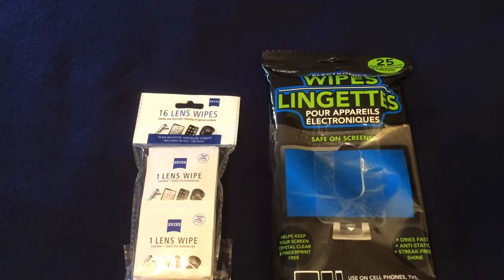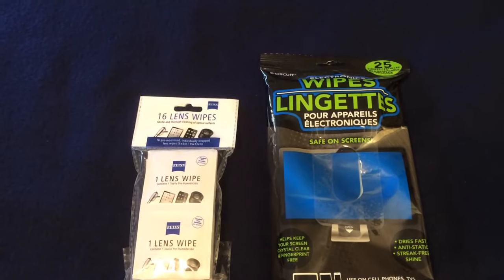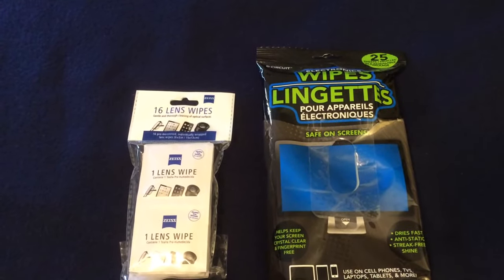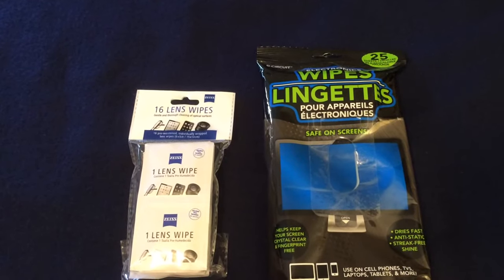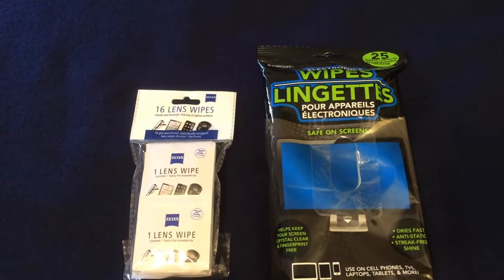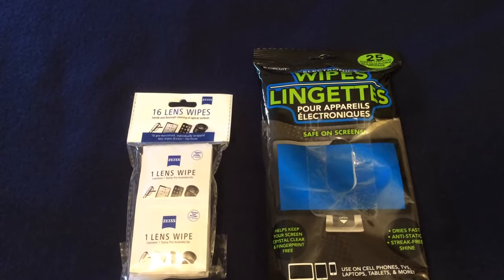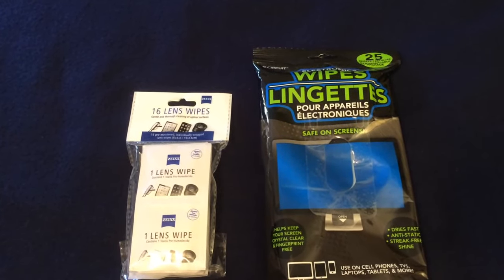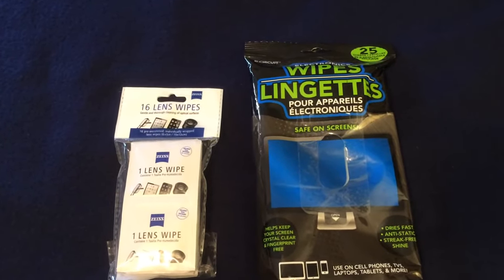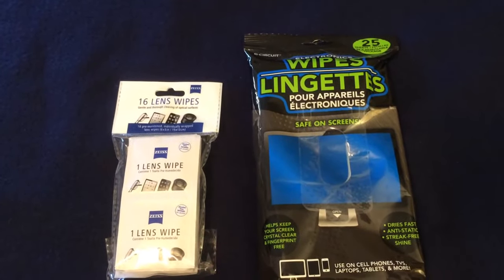Hey everyone, this is the Bargain Spotter channel, my name is Debra. Have you ever wondered about items at Dollar Tree and if they were really worth a dollar? Today I'm going to answer that question on some items I have purchased, with my personal opinion on those items.